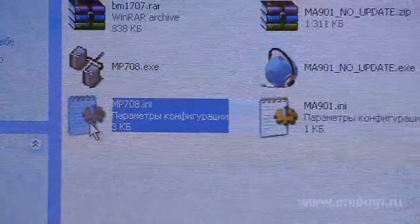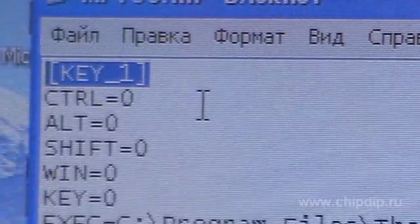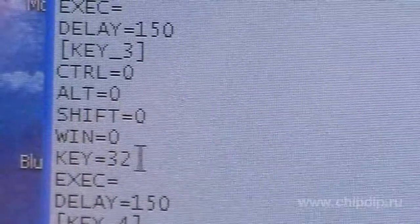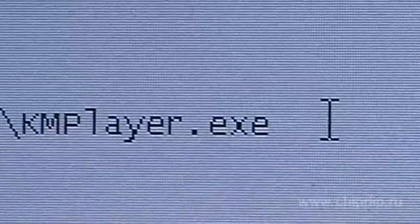All the settings are stored in a file called MP708.ini. The settings file consists of key sections, where parameter x corresponds to the number of a key on the remote control. Parameters Control, L, Shift, Win, and Key allow us to assign a given button to any key or combination of keys on the keyboard of the PC.